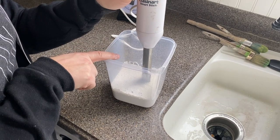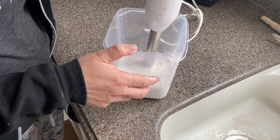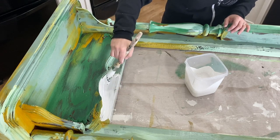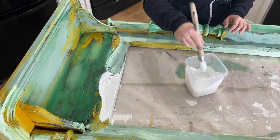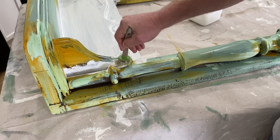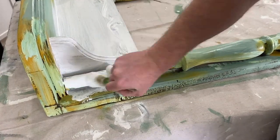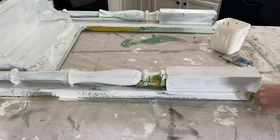I've mixed up one part Sweet Pickins Milk Paint and Flour Sack with one part warm water, and I'm using my immersion blender to mix it all up. Then I'll let it sit for about 10 minutes to thicken up. Milk paint is much thinner than DIY paint, so the first coat is going to be kind of streaky, but the second coat will get full coverage — just be careful not to get drips. It should be the consistency of a melted milkshake. Getting coverage down underneath here is the tricky part — might need a smaller brush. I know what you're thinking — it still looks like a mess.